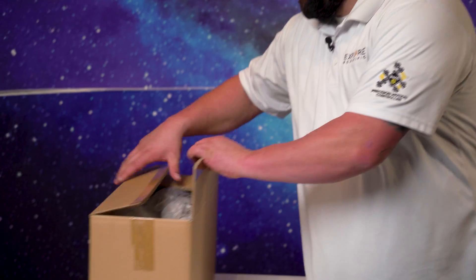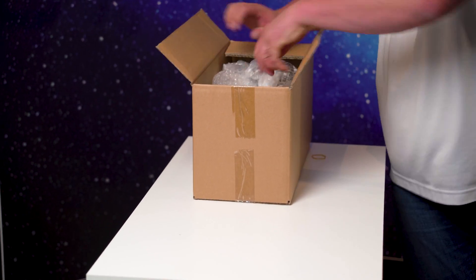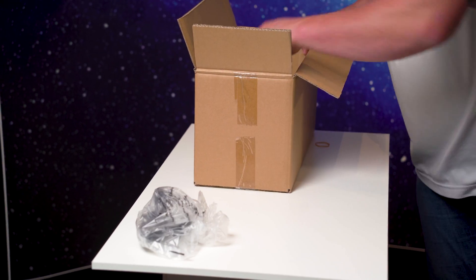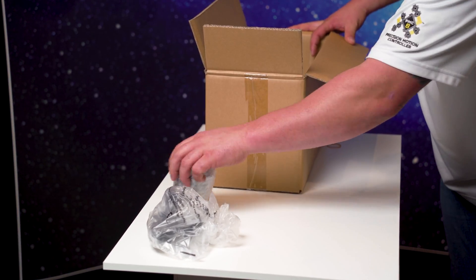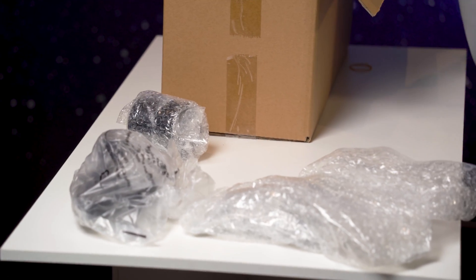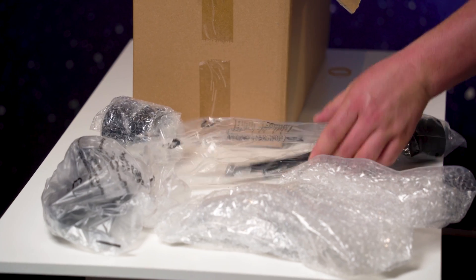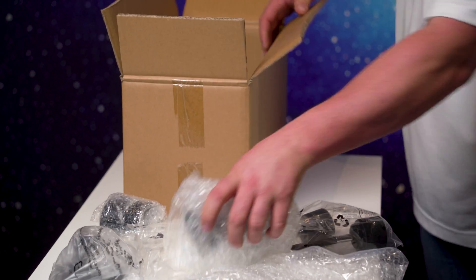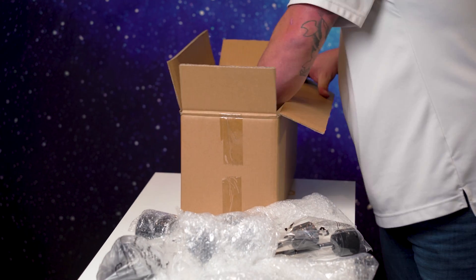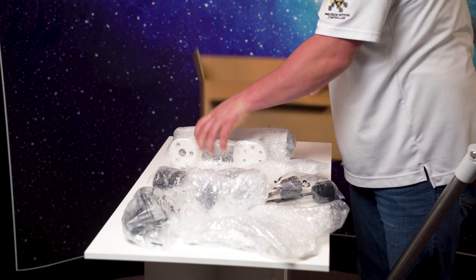Now with the tripod all set up, we're going to go over what's in the next box so you know what to expect with the FL-AR-102. Some accessories include: extension tubes, which we'll go over here in a little bit; an accessory tray; slow motion control knobs; your diagonal; T-bar; and your wonderful head mount.